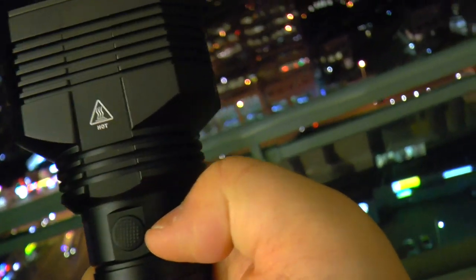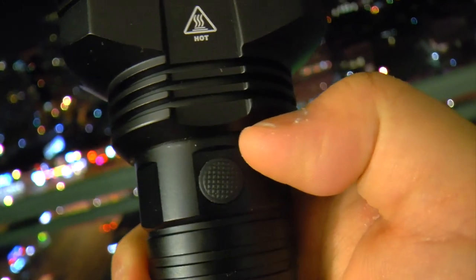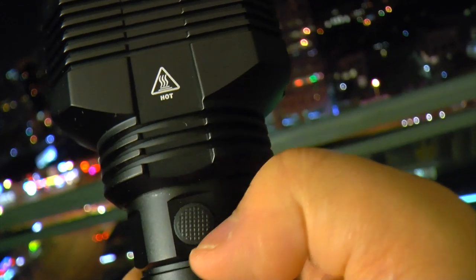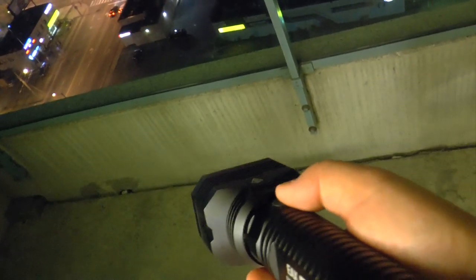The switch here has a blue LED underneath the rubber, so it will not be a dangerous thing for water to get in. It has a lot of modes, and there's only one button.